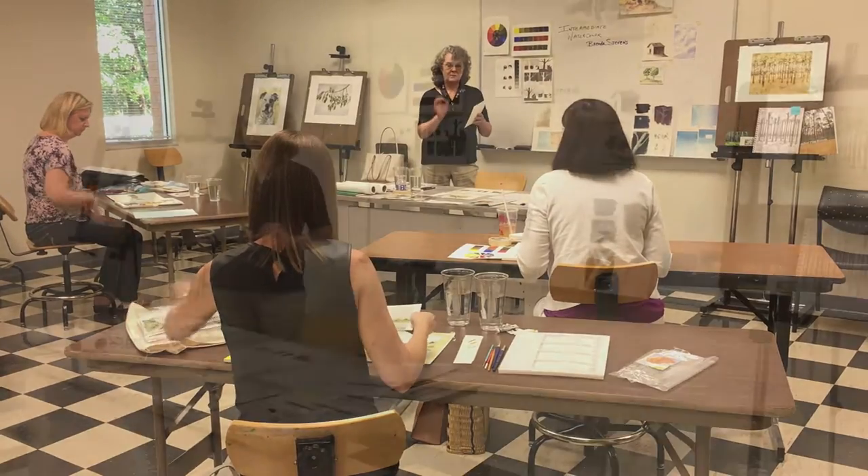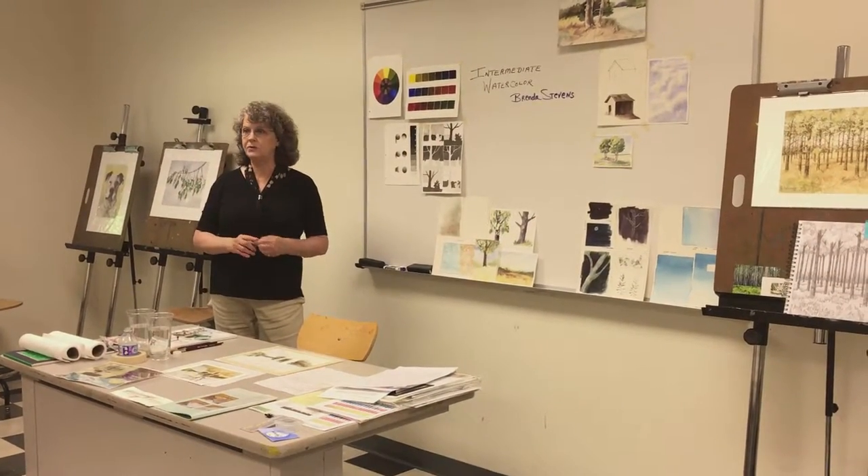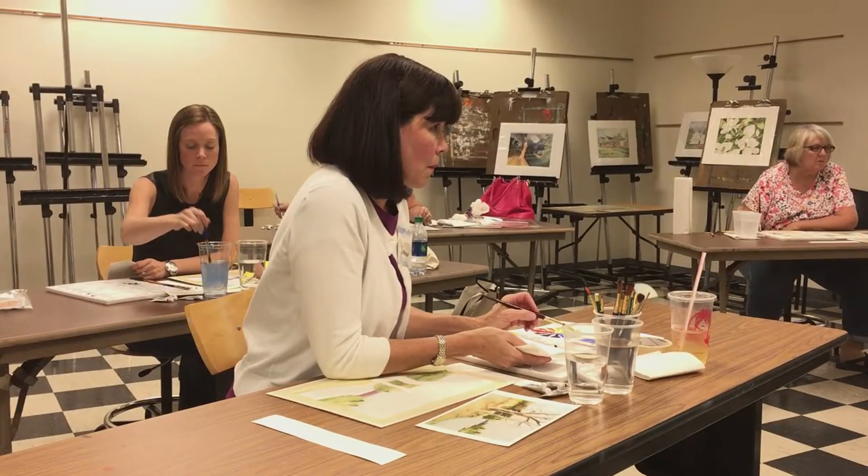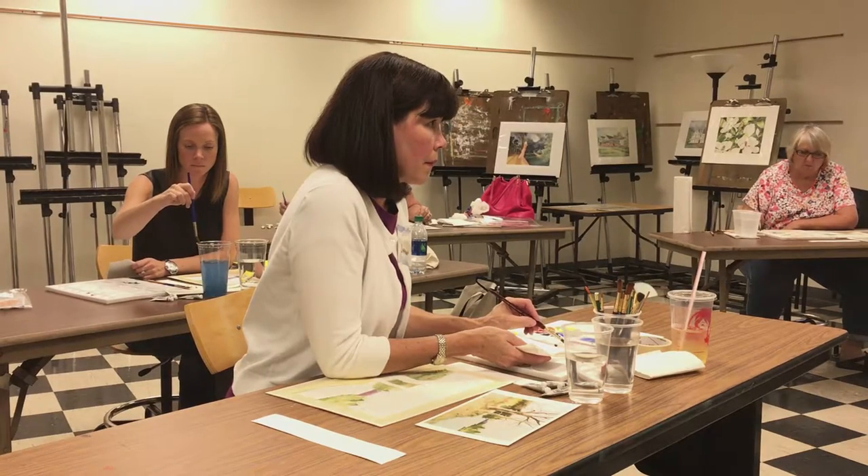As a teacher, it is so satisfying to hear my students say things like, 'I didn't notice the shapes of shadows before I took this class,' or, 'I see a lot more color in those white clouds now.'